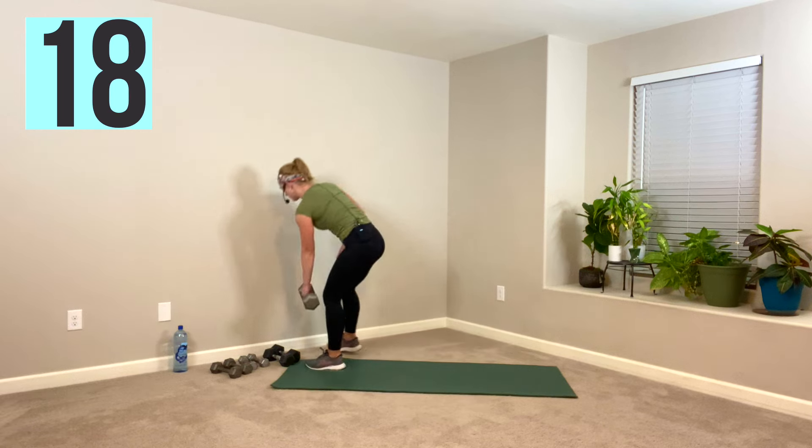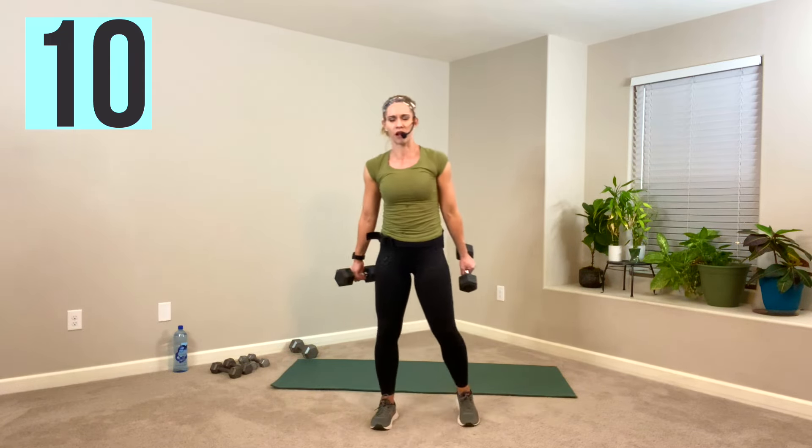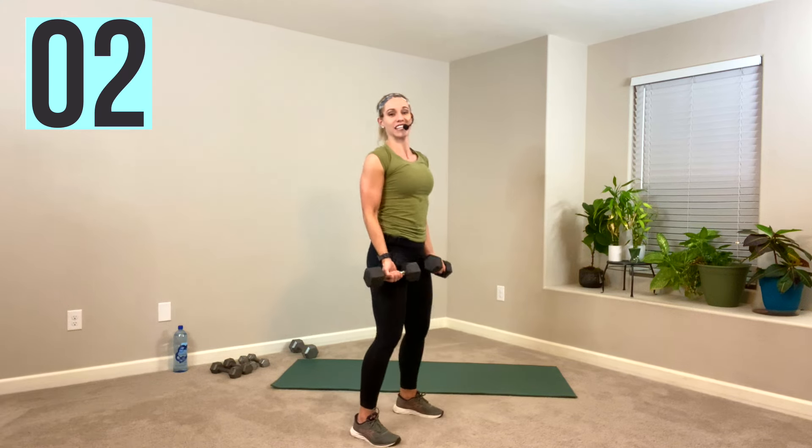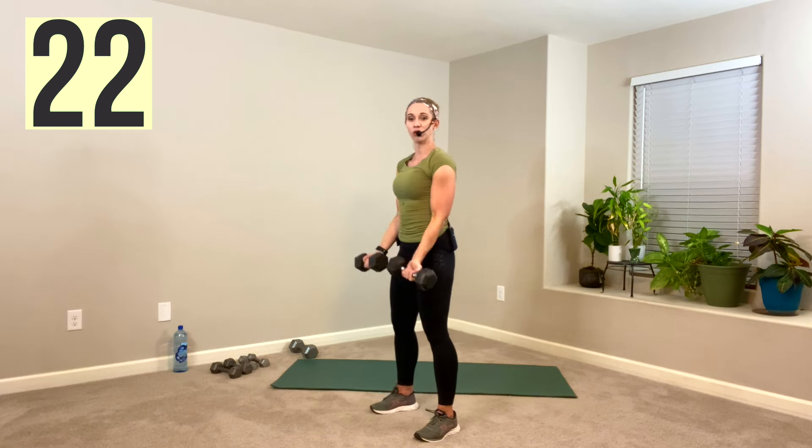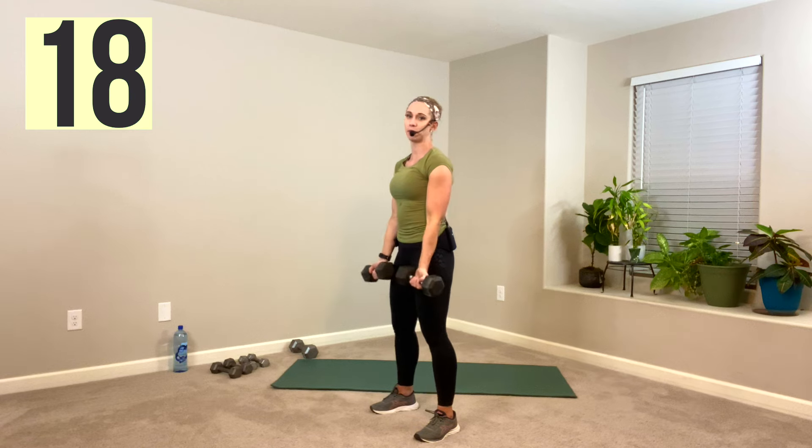We're headed to bicep curls — grab the weight appropriate for you. Same tempo, up one, down for three — or just slower, could be five or six counts. Pull it up fast and then down nice and slow. Try to shine the chest up, collarbones wide, knees soft. Up, slow. We're going to get good volume in here because we're doing three rounds — everything three times. This is round one, so as we go through, this is your time to make customizations. Maybe you picked up a weight that was a little too light — fix it next round because you have another chance. Elbows tucked in — we're going to work your triceps next.